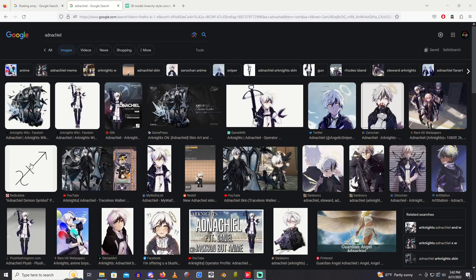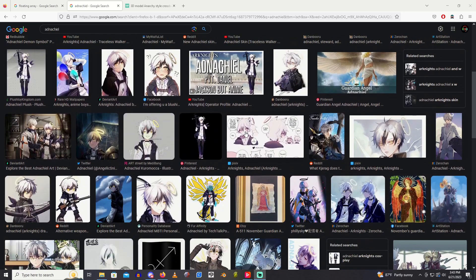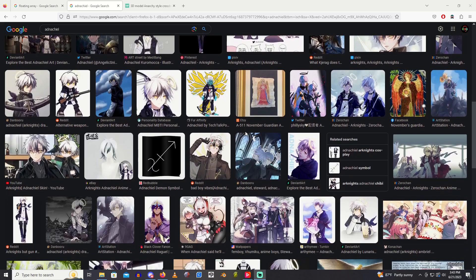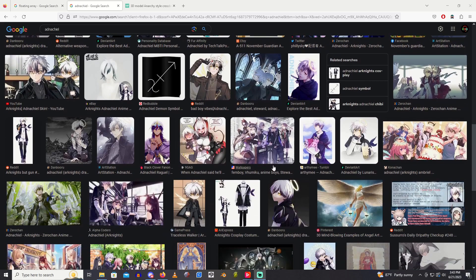Since this is a very simple project, this will be a very short video. Pretty much somebody on one of the Arknights cosplay discords that I frequent reached out to me and asked me to make the crossbow and possibly the halo for Adnachio — everybody's favorite Angel Boy, well, maybe not everybody's favorite. Are there any other Angel Boys in Arknights?